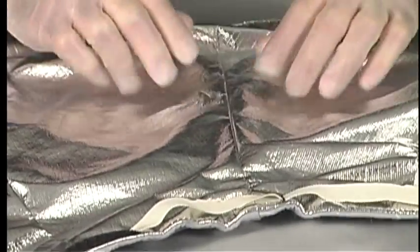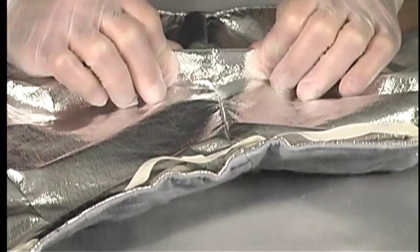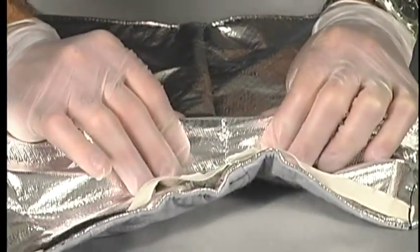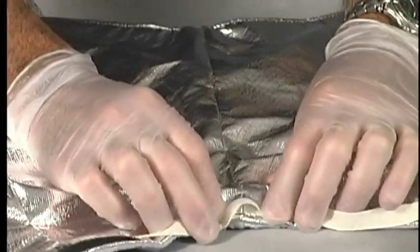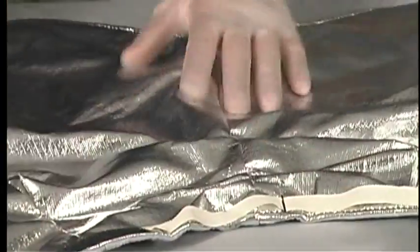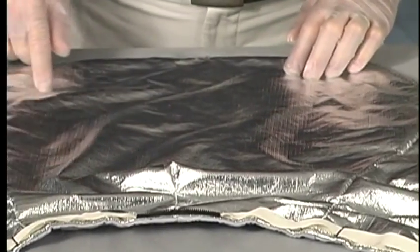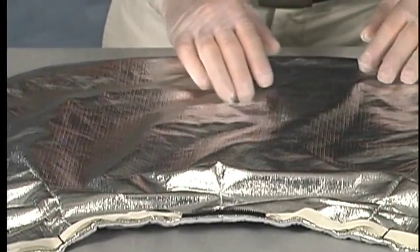Check each seam's integrity. Grasp material on both sides of the seam and pull in opposite directions. Work your way down the seam, testing the entire length. If you observe any looseness, note its location on the inspection form. Do not return the cover or shroud to service until the seam has been repaired.